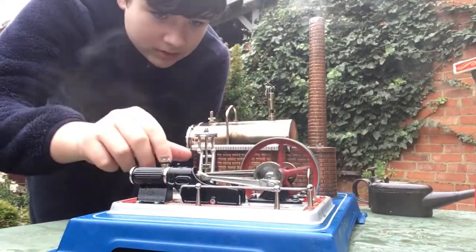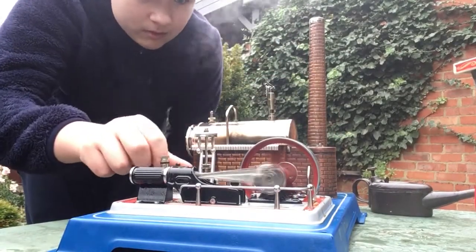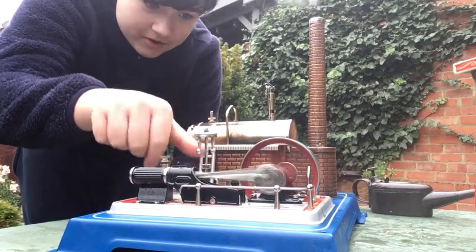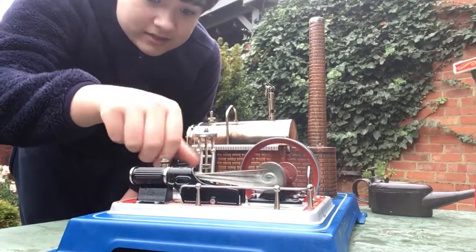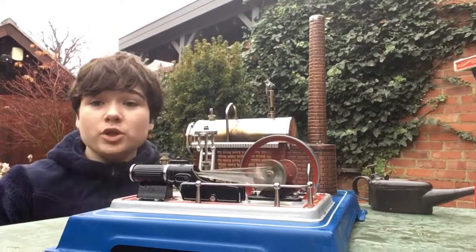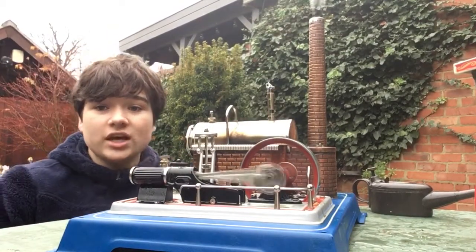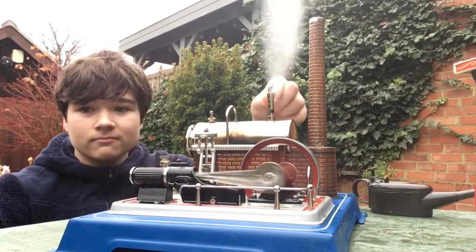It does go high speed as well, so let's open it fully. You can see how much steam's coming out of the chimney now - a lot. Hope you enjoyed this little video showing this engine, guys. Thanks for watching. Hope you found it entertaining.